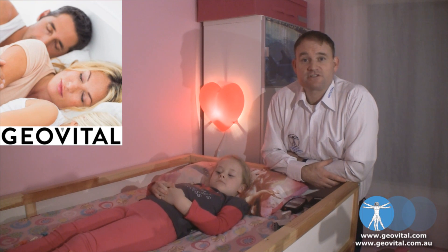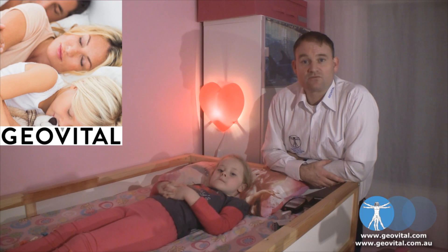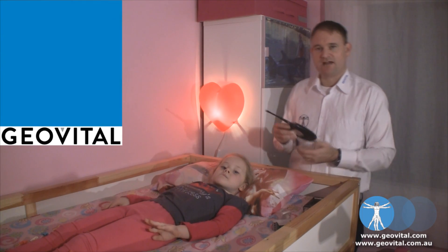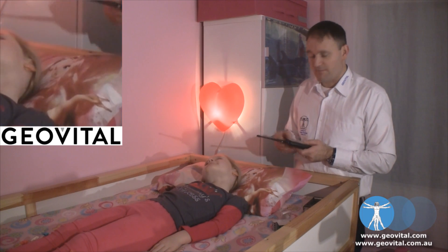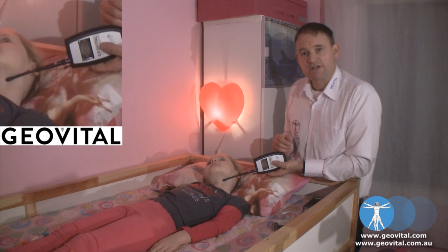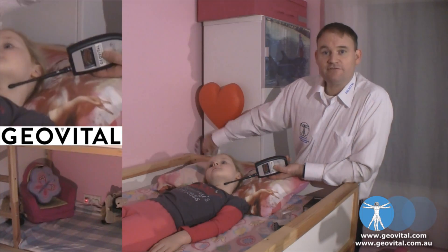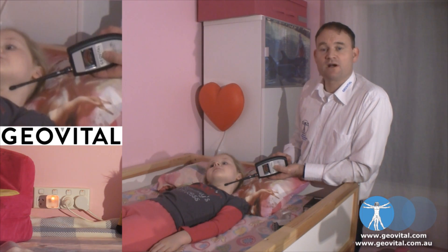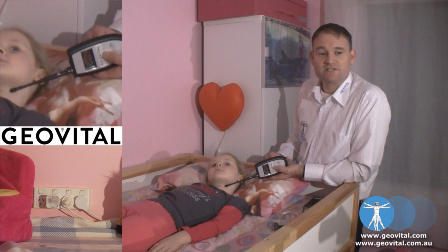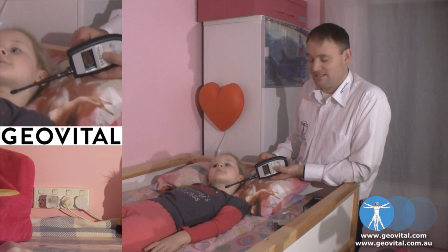As you remember from the beginning of this video series, the switches were already installed here, so I can show you how that still works. If I measure for electric field exposure — we've got a typical off-the-scale reading. Now when we turn the light off, and it is the last thing on that circuit that requires power, the circuit cutoff switch realises there is no request for power and cuts the supply, and that entire circuit is now dead.